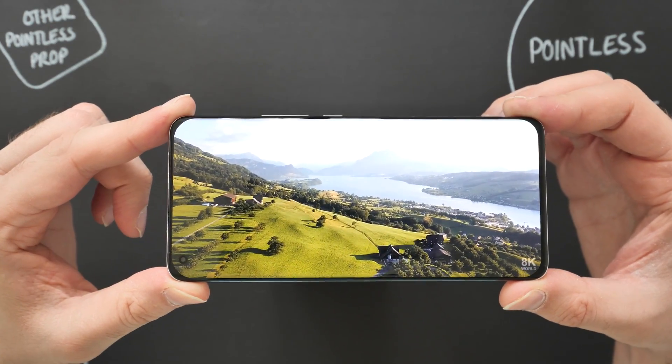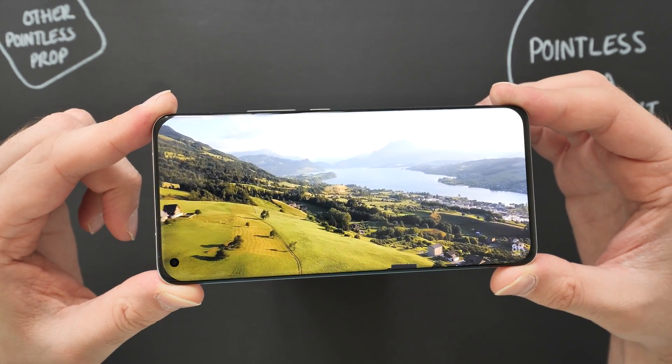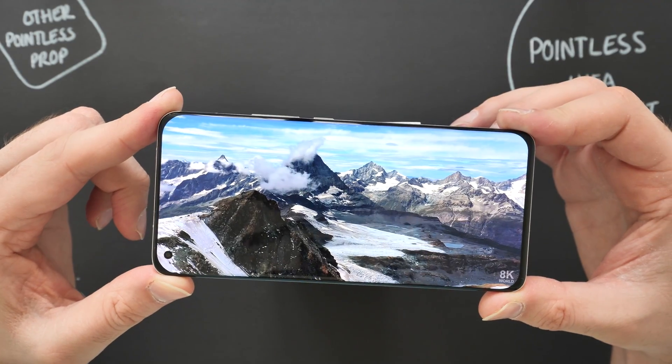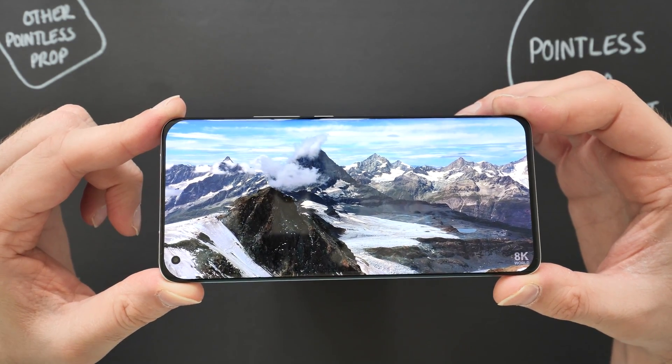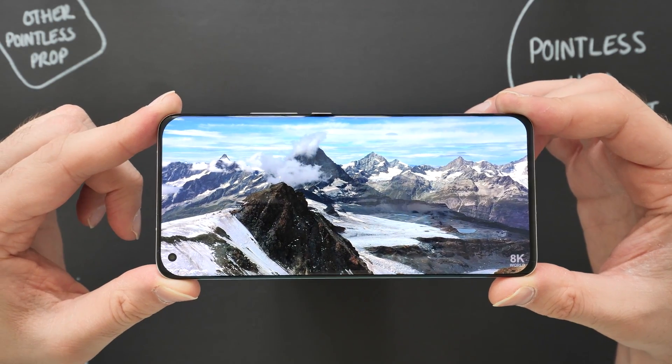This is an ultra-impressive display on the Mi 11 Ultra — 1440p resolution, 120Hz refresh rate. It is adaptive though, so we may not be experiencing 120Hz right at this moment.